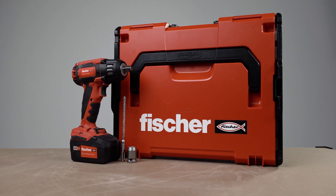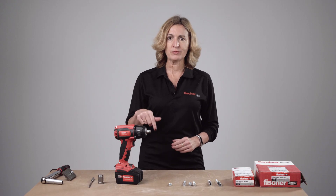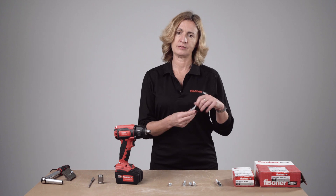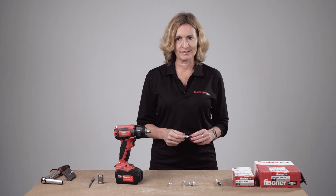Before you start, it's very important to make sure you have all the correct installation tools and accessories. In this case we will need only a 6 mm drill bit and the correct impact wrench. If you are installing the fixing horizontally, you will need to clean the hole. For vertical installation, hole cleaning can be omitted, however when drilling downwards you must increase the drill hole depth by three times the screw diameter — so instead of drilling 45 mm you would drill to 63 mm.